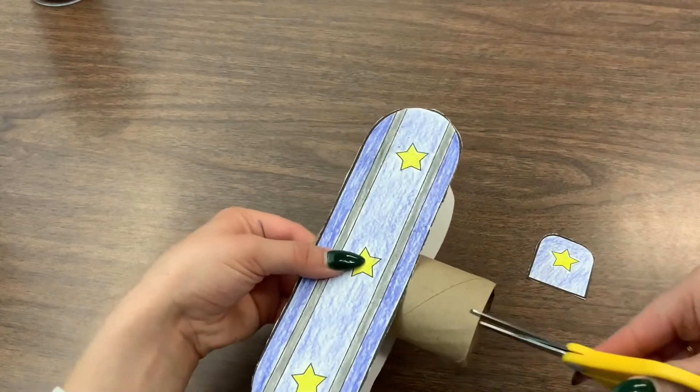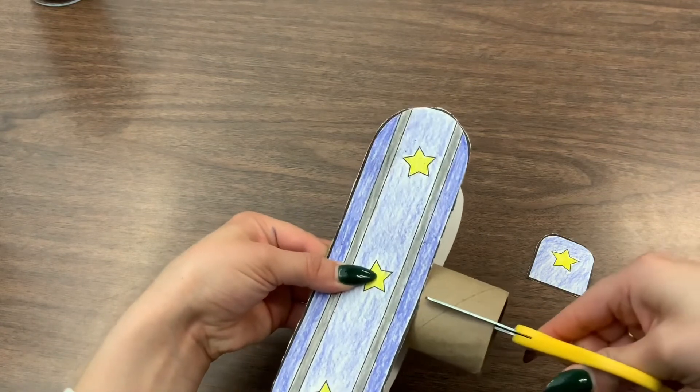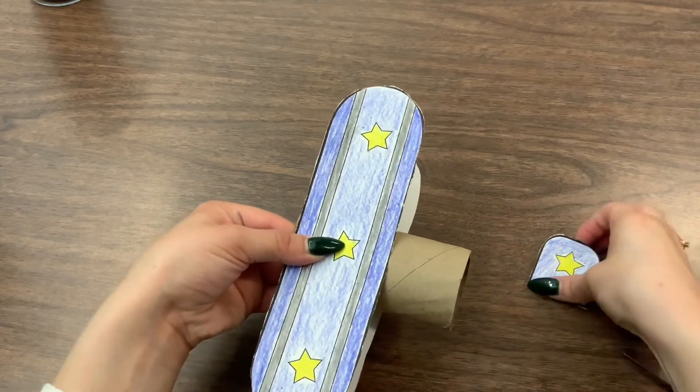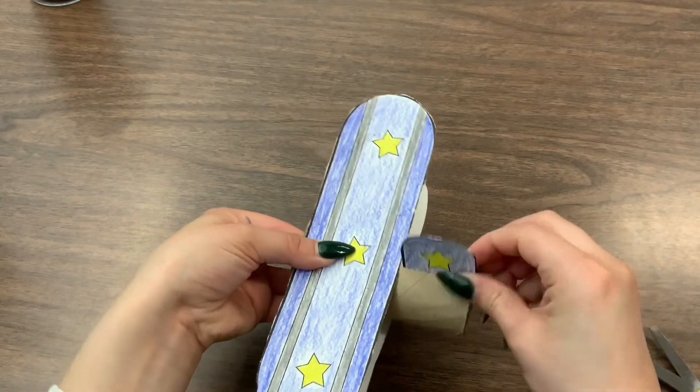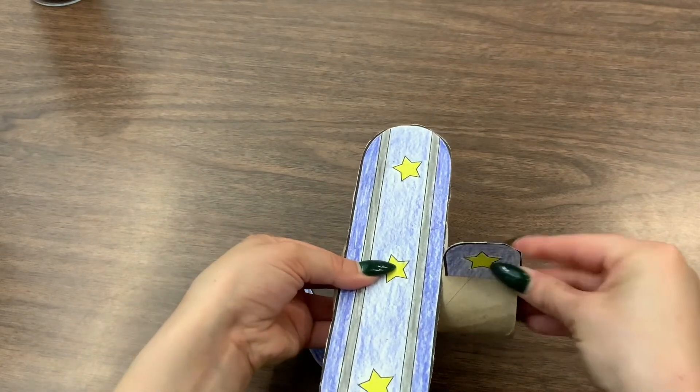Now to add our tail piece we will be using scissors. We are going to cut the other side of the toilet paper roll — not too much, just enough for the tail piece to slide right in just like this.